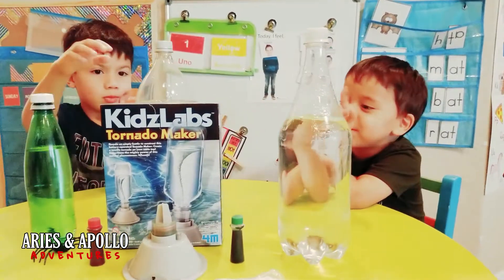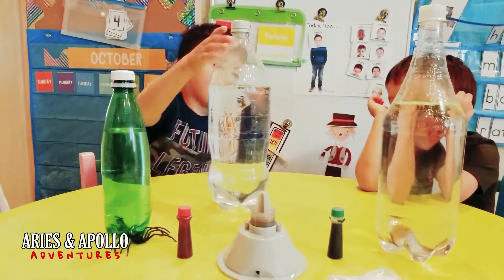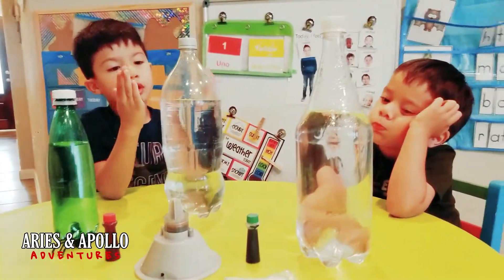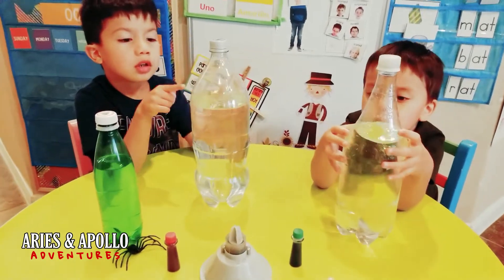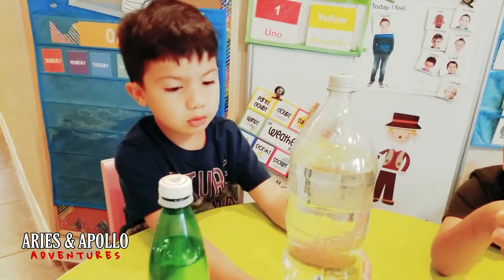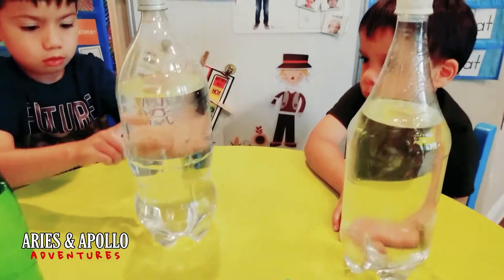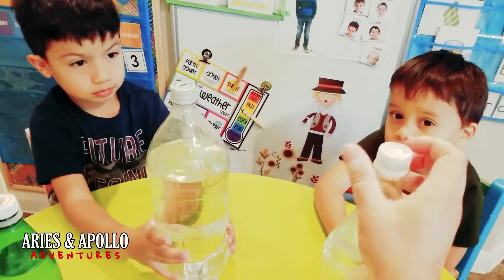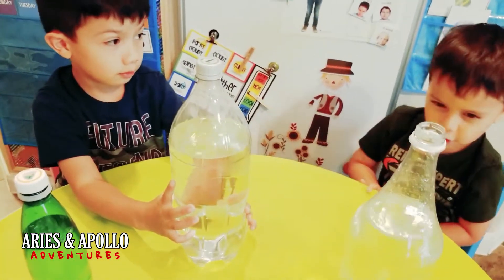We are doing this one first. What do we have to do? We are doing water in the bottle. We fill a bottle of water, and you attach this and take the lid off. Let me help you guys. That was a good one. The water got a little wrong, but it's okay.